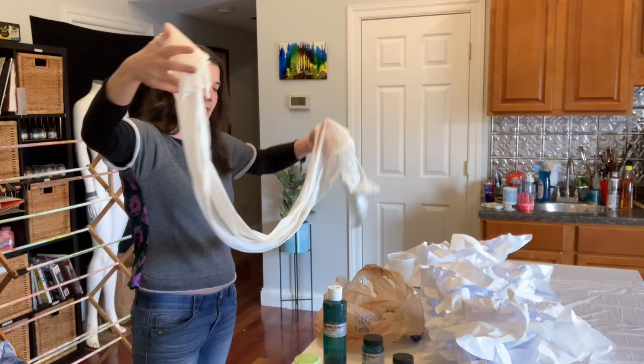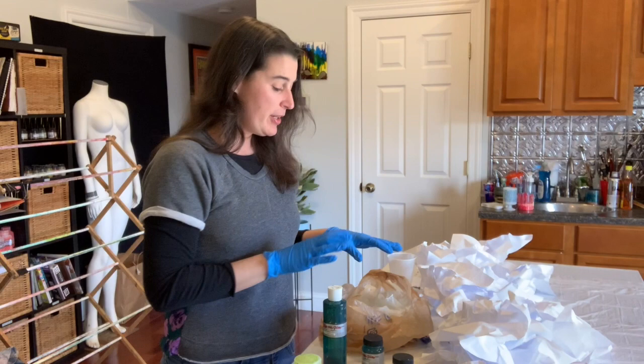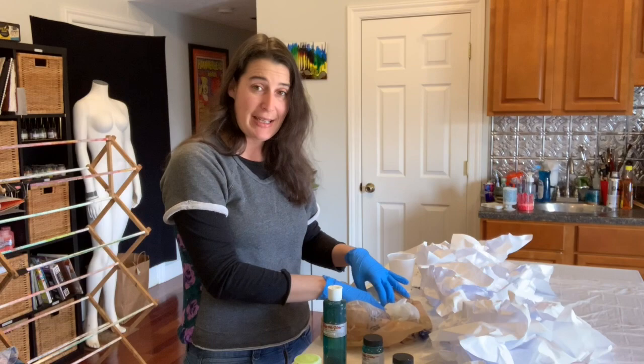Hold it out and then just kind of bring it back together loosely in the little bag nest so that you can go ahead and add color. I'm going to put some gloves on now. So now we are going to do our salt scarf — I have my wet damp scarf in my little bag nest and I have my Dynaflow colors that I've chosen.